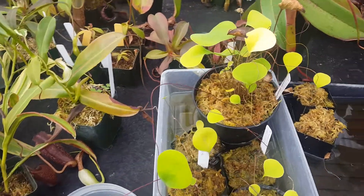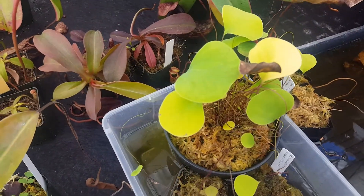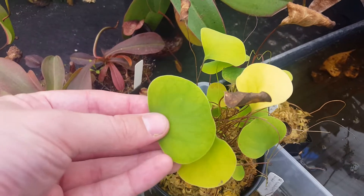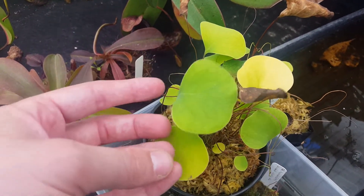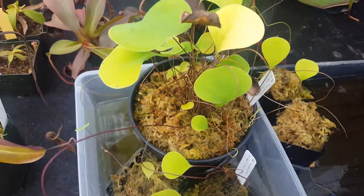As you can see on the main culture here, it's got quite a few leaves, including a very large one which is maybe 2 inches long and about an inch wide, and so that's gotten nice and thick.